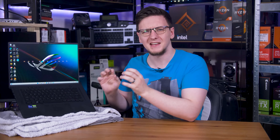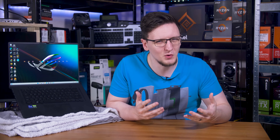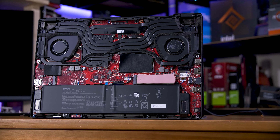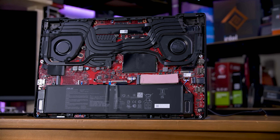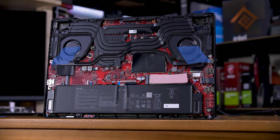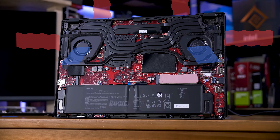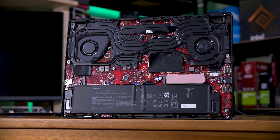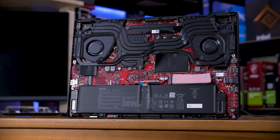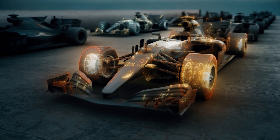Gaming laptops are power-hungry beasts. They can be kicking out 200 or 300 watts of heat from insanely slim chassis, and since their performance is dependent on how cool they are, they need to eject that heat somehow. Most gaming laptops use the same sort of configuration — dual fans that draw in relatively cool air from the bottom and eject it out the sides, including often towards the display like here. This works pretty well, except when it doesn't. Much like the 2022 F1 cars, the amount of ground clearance they have plays a huge role in how the aerodynamics work.